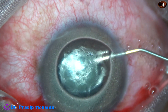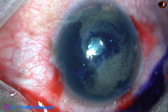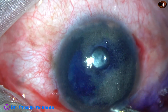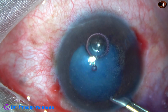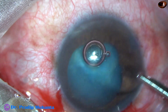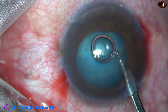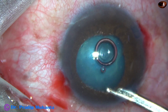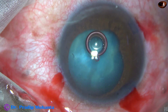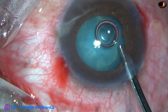The trypan blue dye is applied over the anterior capsule. The air bubble has come out. The silicon oil as well as the dye is washed out, and we can see the white mature cataract. We can also see two areas of posterior synechia — one is at 6 o'clock and the other one is at around 9 o'clock.